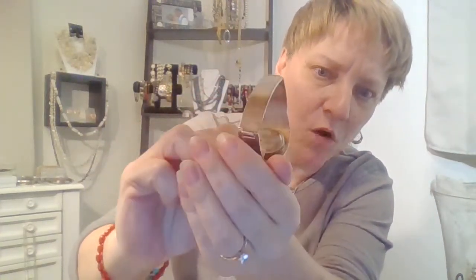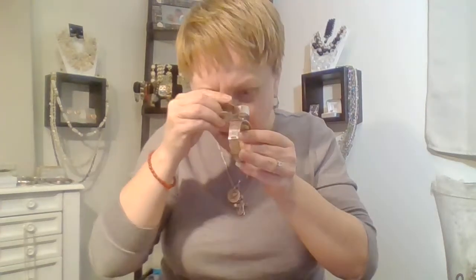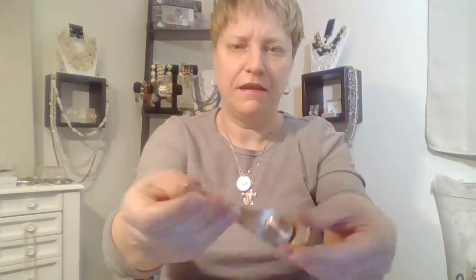It's like a bracelet watch. What does this say? Oh — Anne Klein. This needs to be shined up — that's actually a really nice bracelet watch. Oh, that's silver. I'll check it off camera.